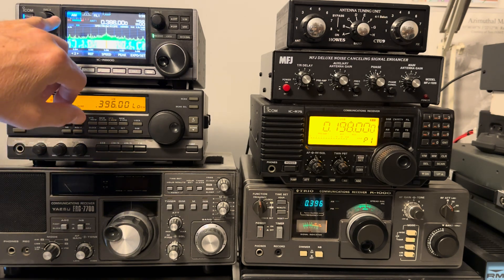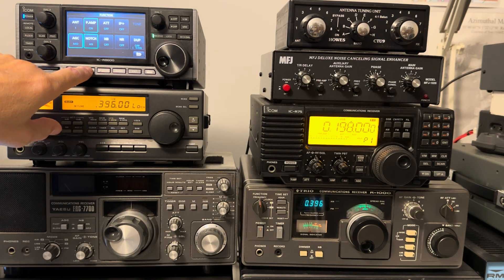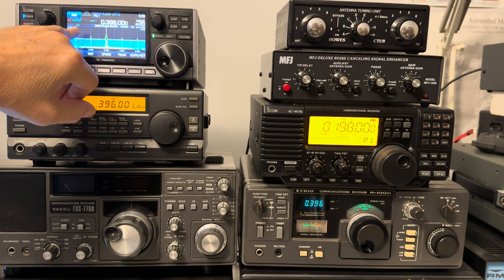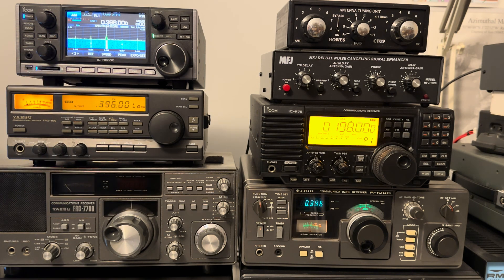At the moment the signal is at plus 20dB — S9 plus 20dB. Let's put in 10dB of attenuation, and now it's dropped to about S9, just peaking slightly over S9. So that's 20dB of attenuation drop on the harmonic — exactly as predicted.